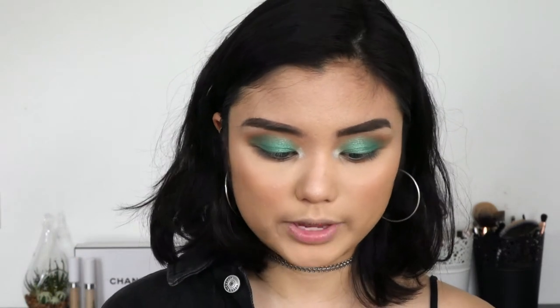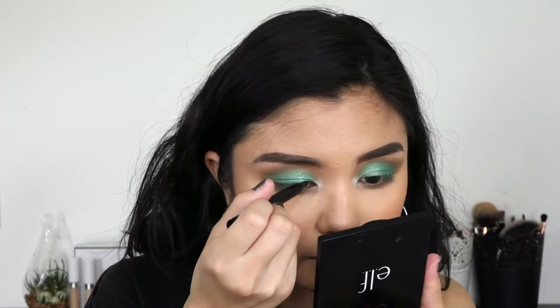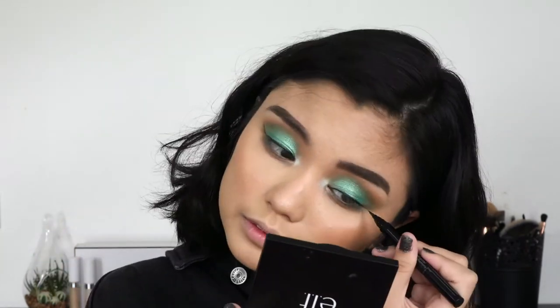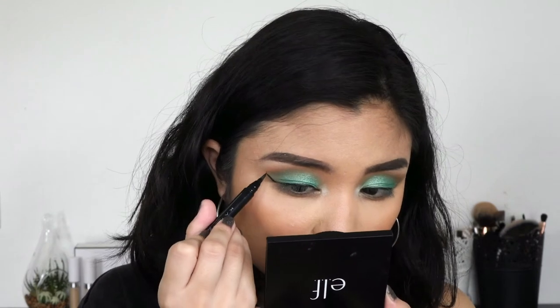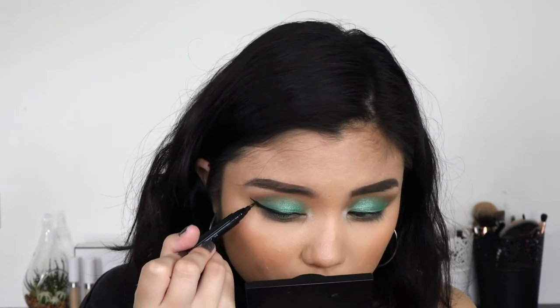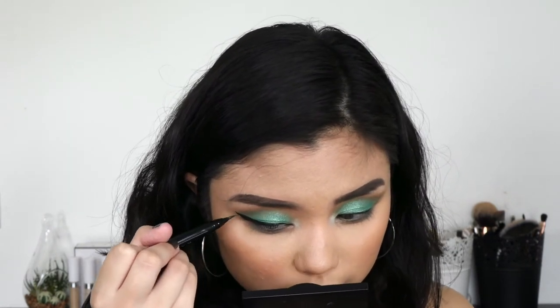Now I'm going to go in with some winged liner. I'm using my Kate Digital Memory Liner — this is a felt tip. I ended up messing up my winged eyeliner again. I'm usually pretty good at winged eyeliner when I'm not filming, but right now it's okay, whatever.